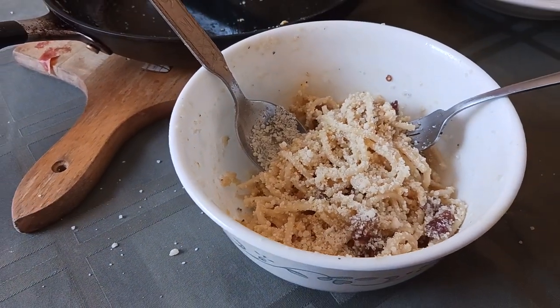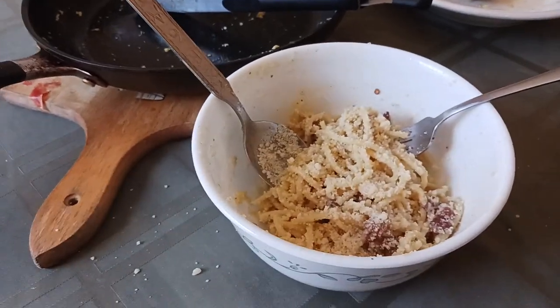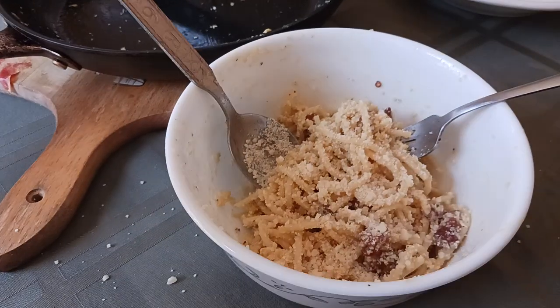Beautiful pasta carbonara topped with a lot of cheese. Two questions came up in the comment section: when do you add the cheese, and when do you salt? So let's answer those.